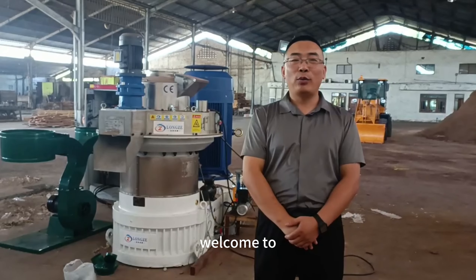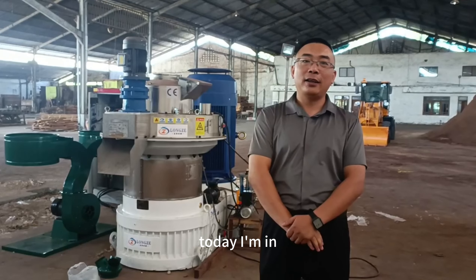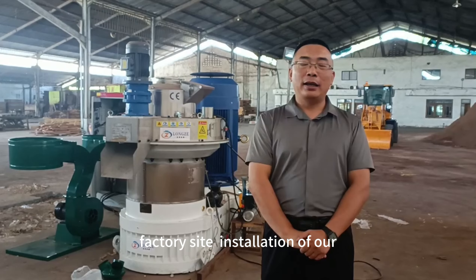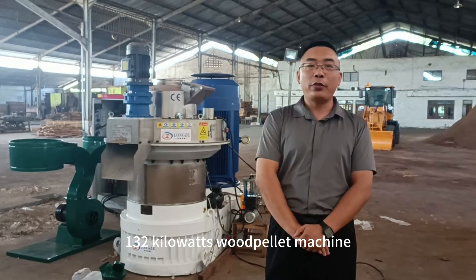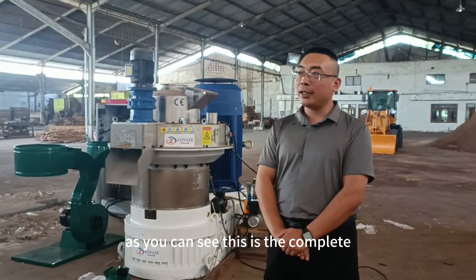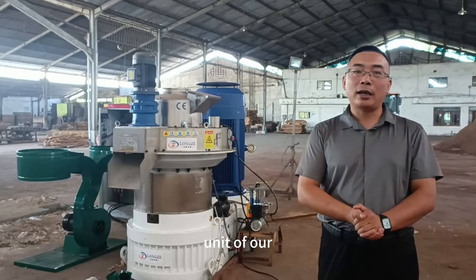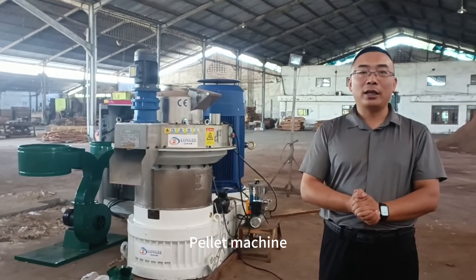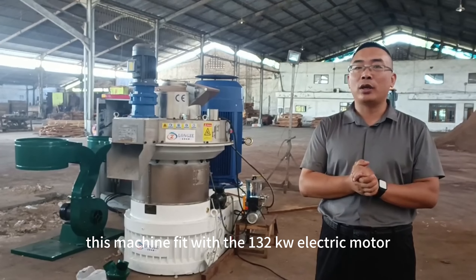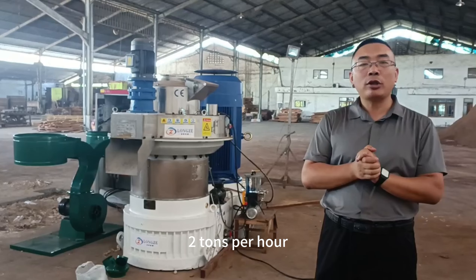Hello everyone, welcome to Lungze Machinery. Today I'm in Indonesia at a client's factory site for the installation of a 132kW wood pellet machine. This is the complete unit of our power machine, fitted with a 132kW electric motor and a capacity of 2 tons per hour.